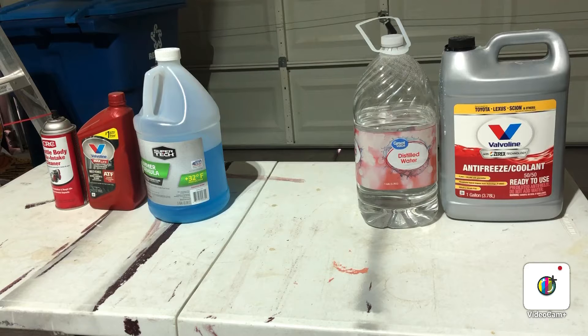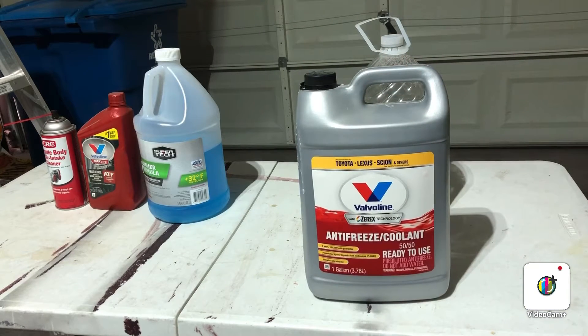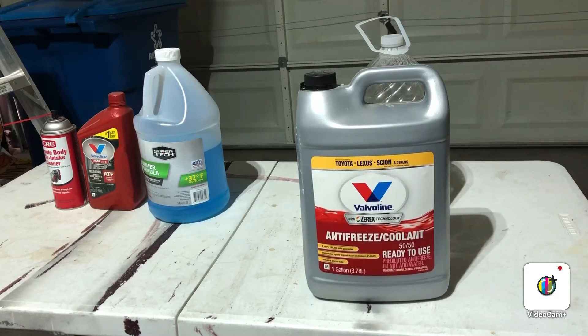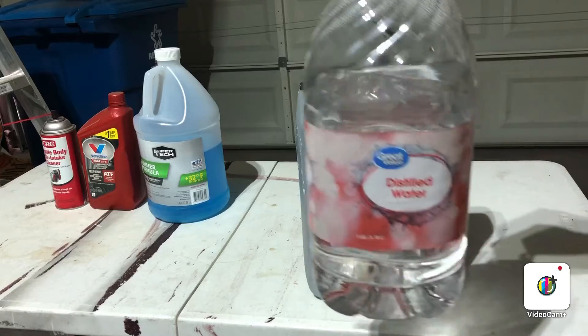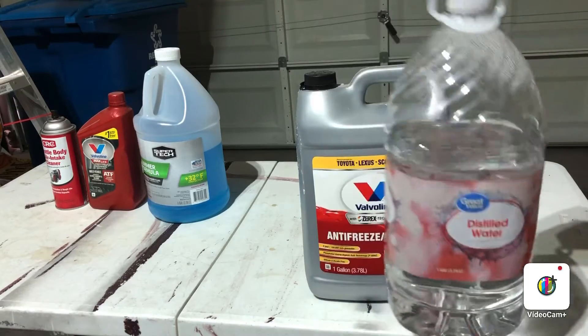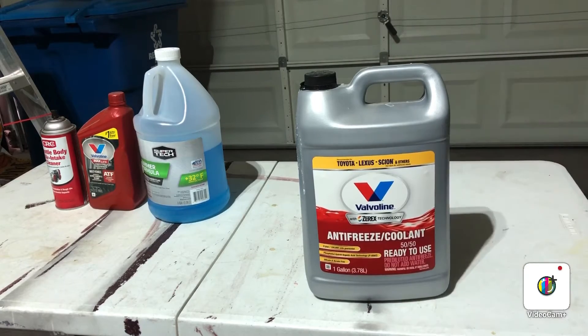Next, check your coolant level when the car is cold on flat ground. Every car has a coolant color — this one's pink, but you'll see green, pink, blue, or orange. Top it off with the same color; don't mix colors. If you can't afford antifreeze, distilled water is an option just to top off. You don't want to fill your whole system with water, but topping off with distilled water will prevent overheating.